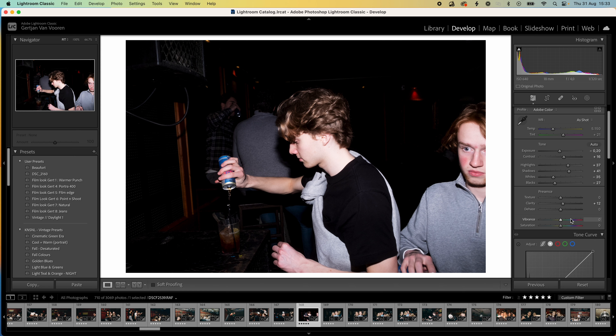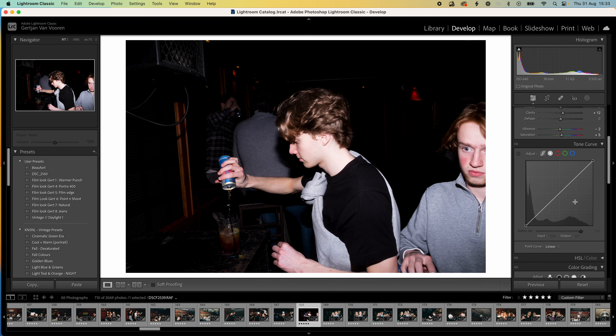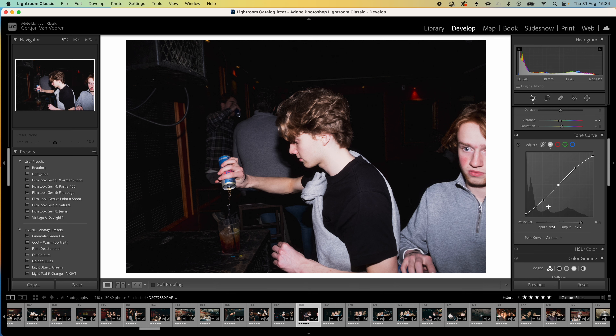Maybe add a little bit more clarity, a little bit more saturation and turn the vibrance a little bit down. Then we'll go over to the tone curve. I like to lift the shadows and turn down those highlights, then make a slight S curve. This may be a little bit too much, so turn down the contrast a bit.